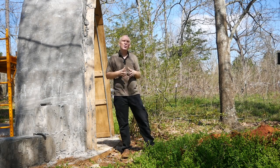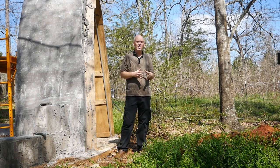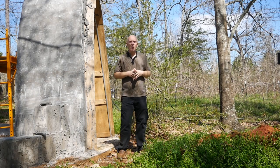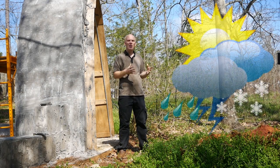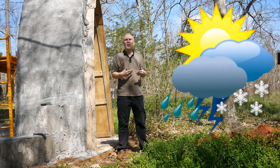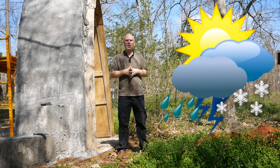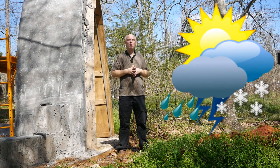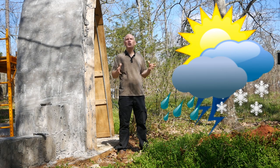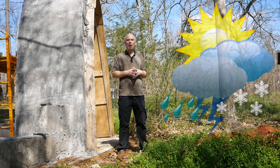Another factor to consider during October at Terlingua: because this is the desert, weather shifts can sometimes be rather extreme. It's usually the most beautiful time of year, but sometimes cold fronts move in — nights can be freezing and days can be rather hot. So dress in layers, plan for both heat and cold, and know that there can occasionally even be a small sprinkling of rain, as there was last year.